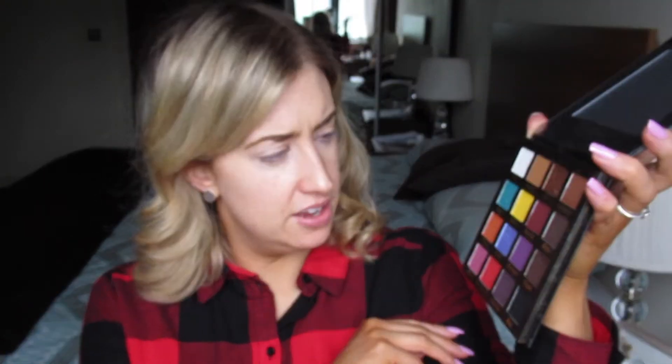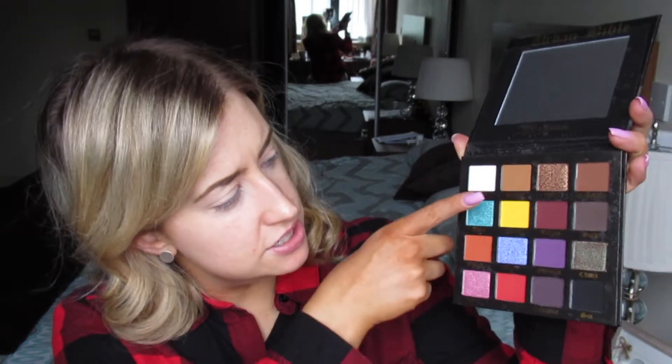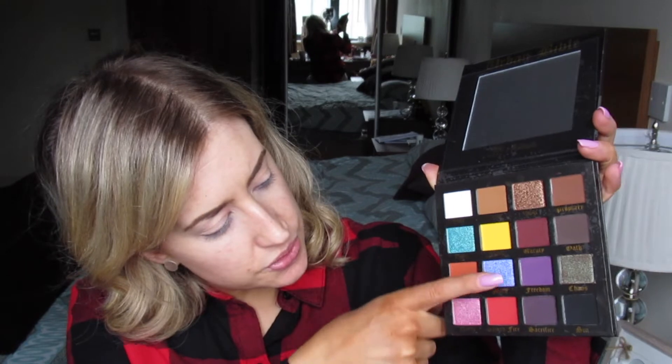I'm also going out for dinner tonight, so I want to create some sort of nice eye look. I've left off my foundation because I don't know how crazy this is going to get. So this is the palette — it looks crazy. The way I pick a palette is by thinking about how many of those colors I'm genuinely going to dip into in my life. This is a 16-pan palette and I think on a daily basis I would use everything except these two and these. So that's a fairly good ratio and justifies me buying it.